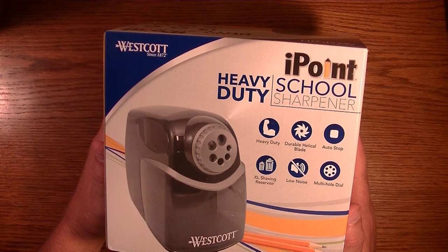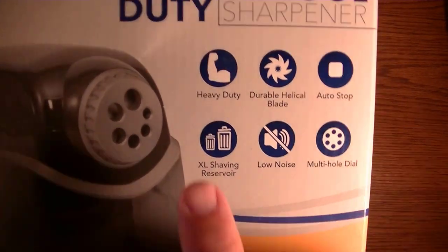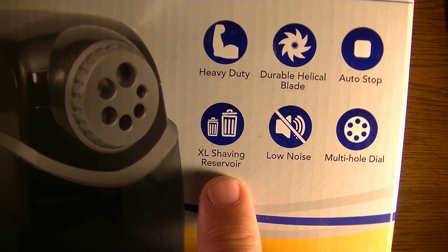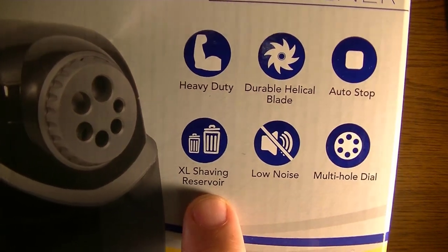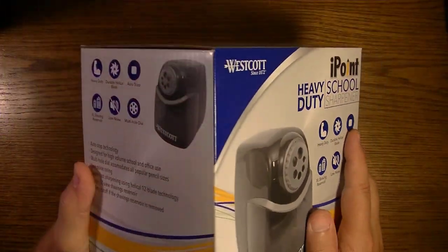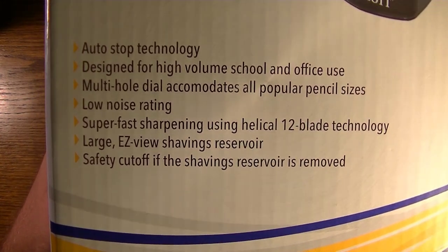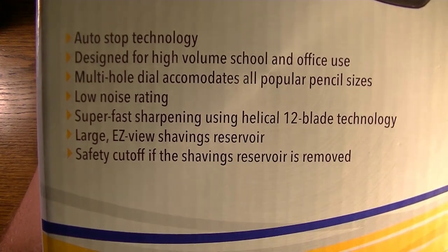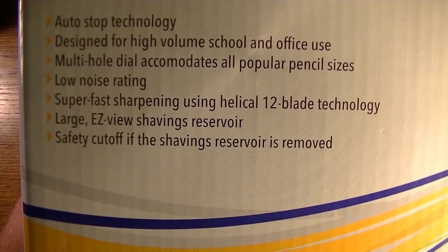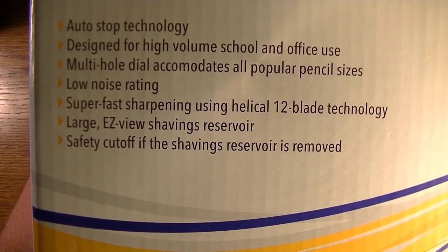Let's examine the box here real closely and see what we have. It says it's heavy duty, has a durable helical blade, has an auto stop, an XL — extra large — shaving reservoir. It's low noise and has a multi-hole dial. On the side: auto stop technology, designed for high-volume school and office use, multi-hole dial accommodates all popular pencil sizes, low noise rating, super fast sharpening using helical 12-blade technology.